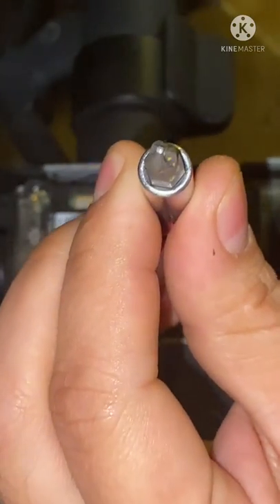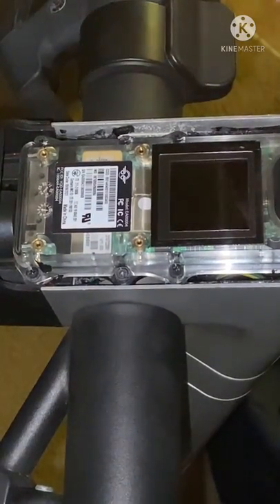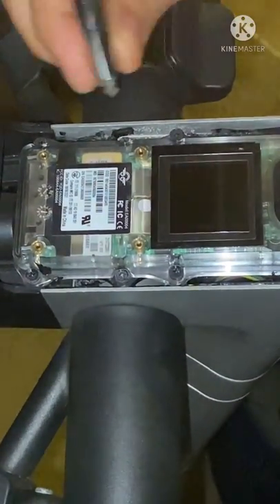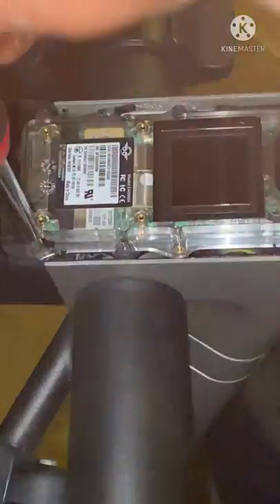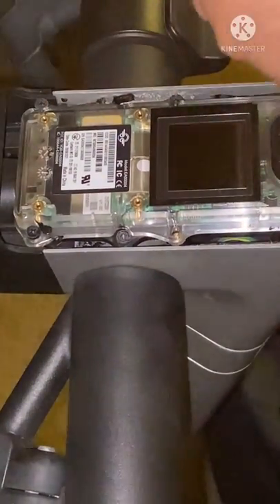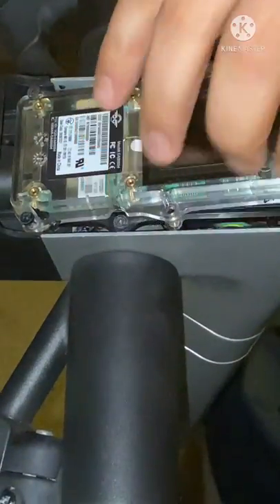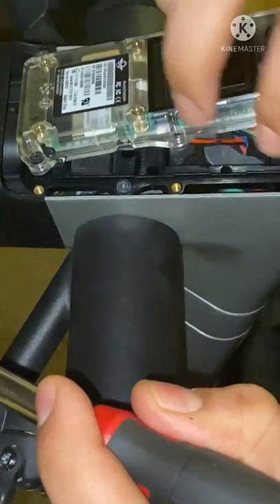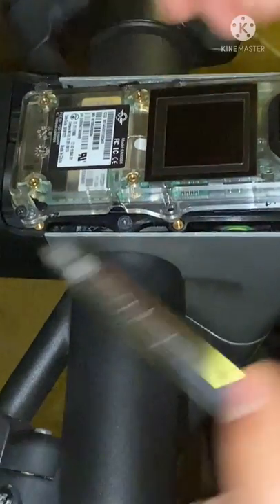And it's gonna be the Torx star screws. Okay, so there you go — that's what the GPS head unit looks like.